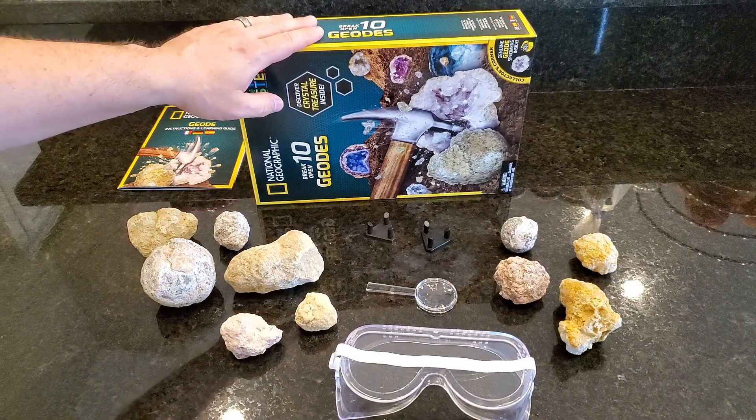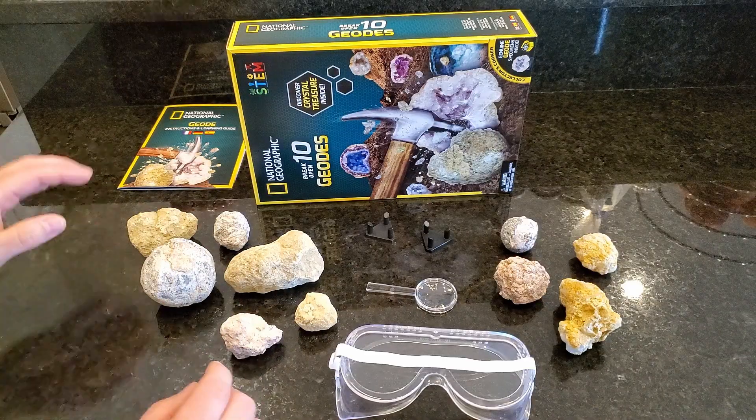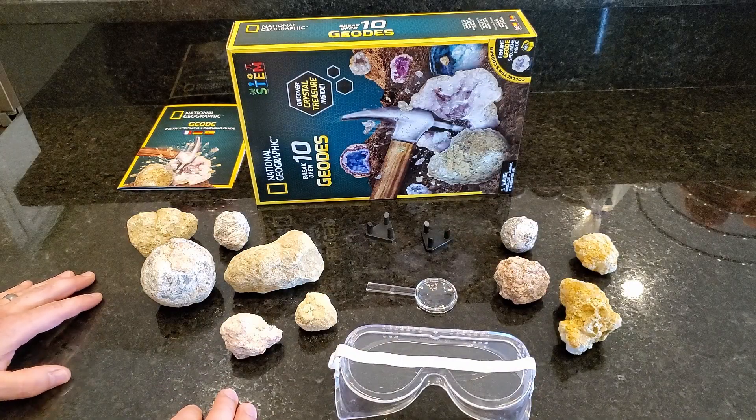Hey everyone, this is a quick review of the National Geographic's Break Your Own 10 Geode pack. So this comes with goggles, a magnifying glass, two stands, and 10 geodes of assorted sizes.